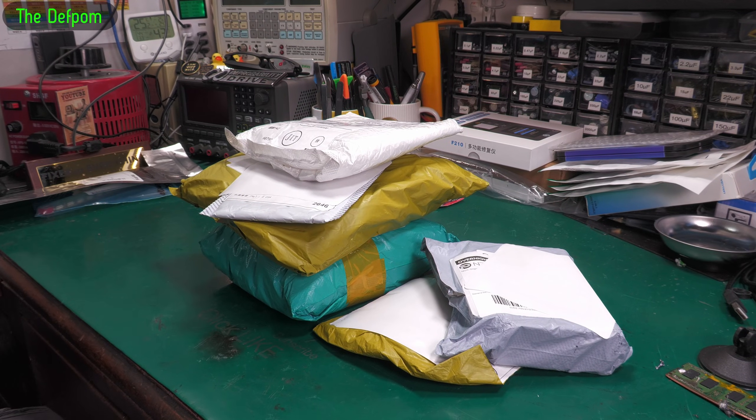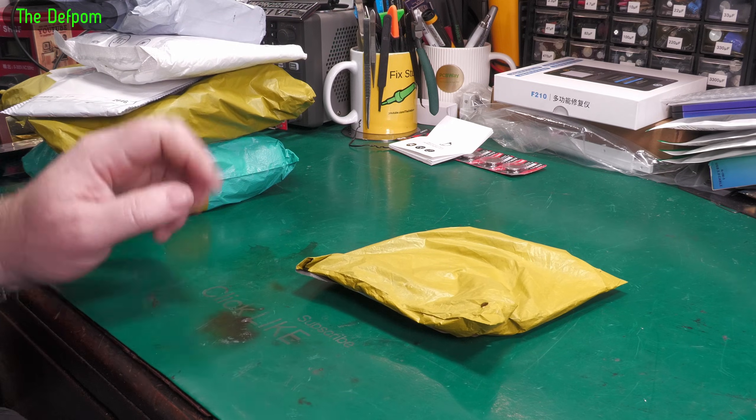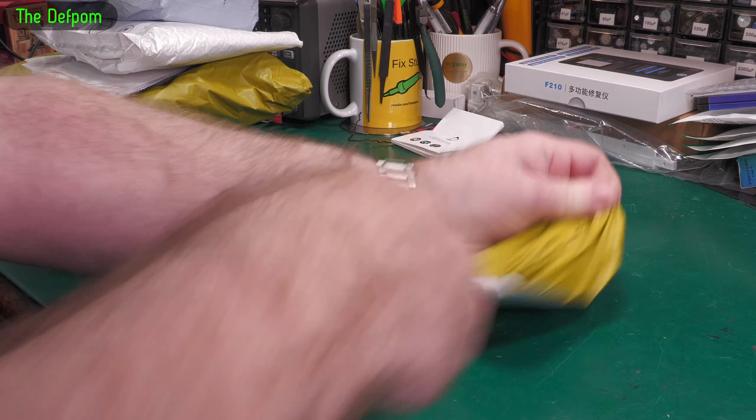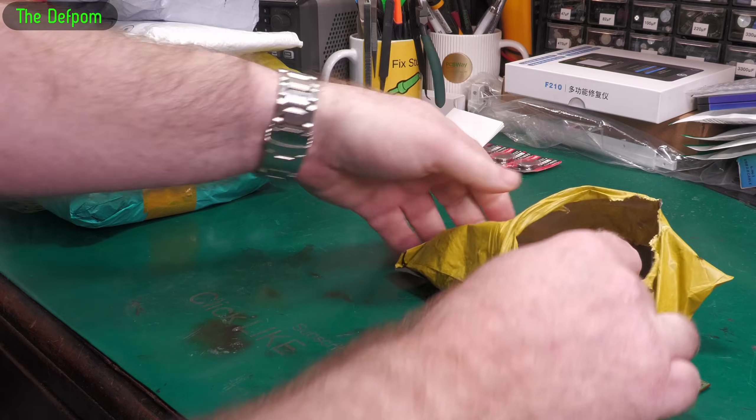Mailbag time! Let's see what we've got in this one. Don't forget there are links down below for things I can give you links for, so watch out for those. Also click like and subscribe if you like mailbag videos and you're not already subscribed.